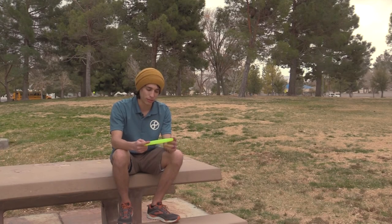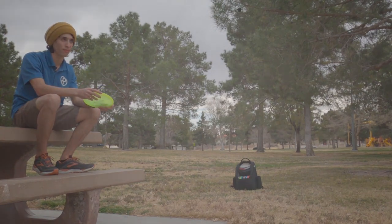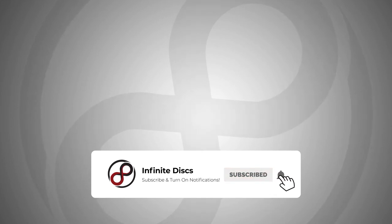It's a fun disc to throw and definitely worth the shot to try. Check this out at infinitedisc.com, and throw what you love.